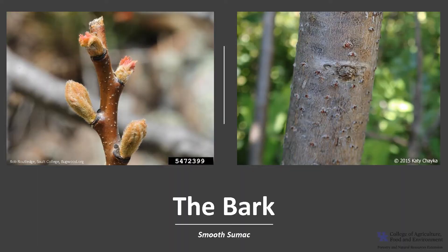The bark is brownish gray and usually smooth with many lenticels when young. As the tree ages, the bark develops scaly ridges.